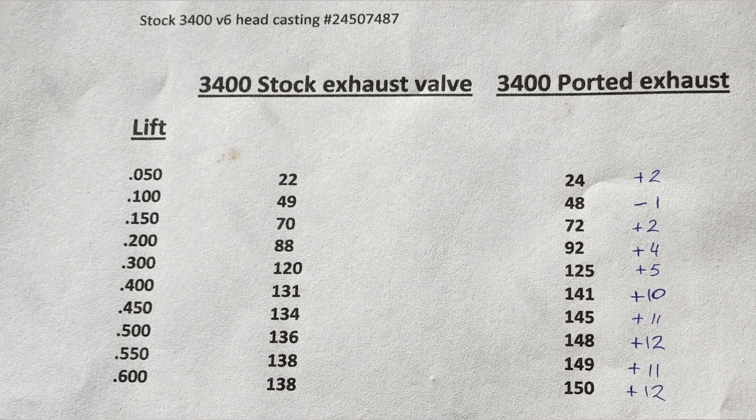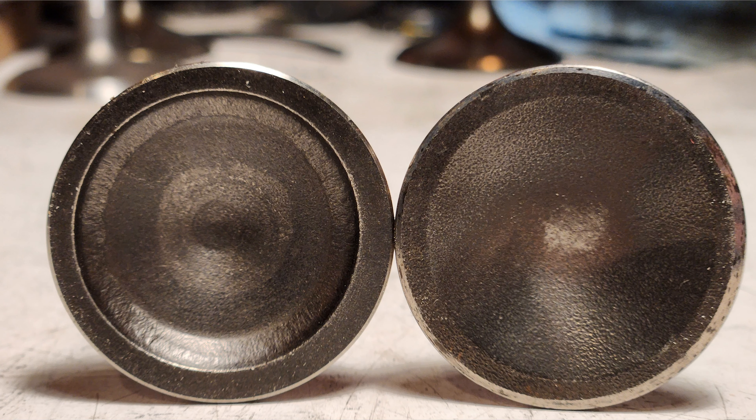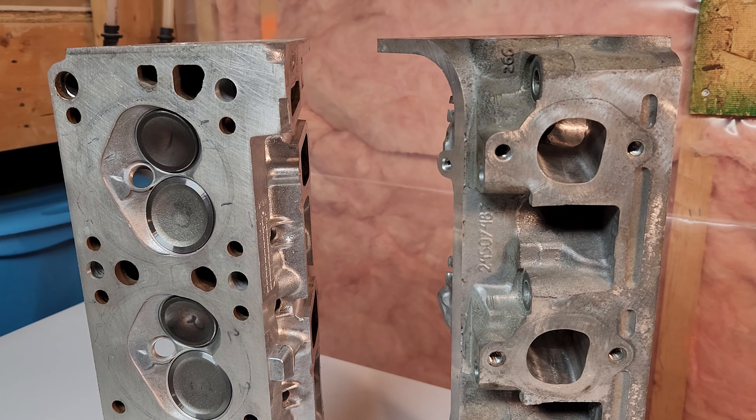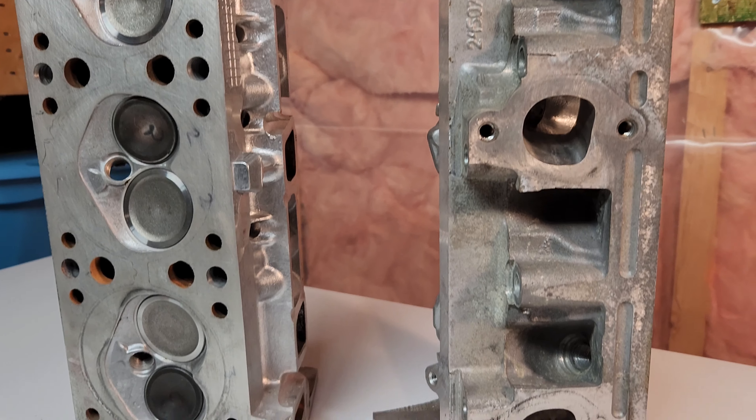The 3500 exhaust valve also helped out over what the 3400 valve did, so it's a good idea to install the 3500 exhaust valve while your heads are apart. For the cost of the valve and the gain in CFM, I'd say it's worth it. If you're going to do one or the other, I'd suggest spending the extra money on the 3500 exhaust valves. The flow numbers were pretty decent for just a little bit of work — simple stuff you can do at home.